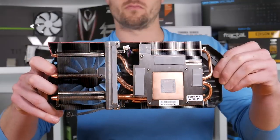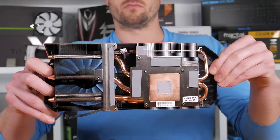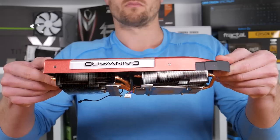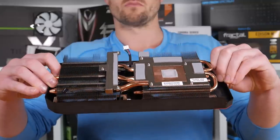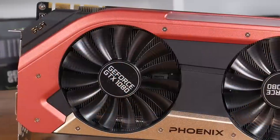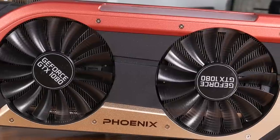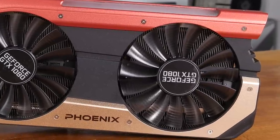Underneath the large fan shroud, which has been constructed from plastic with anodized aluminium trimmings, we find two truly massive heatsinks. In total, there's 120mm by 185mm at 30mm thick worth of heatsink. Improving efficiency are three 8mm copper heat pipes, along with an additional two 6mm copper heat pipes, which also connect to a large copper base. Pushing large volumes of air over this huge heatsink surface area are two big 100mm fans featuring Gainwood's new blade fin design. These fans are extremely quiet, even when the card has been placed under load for an extended period.